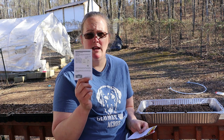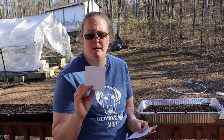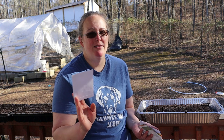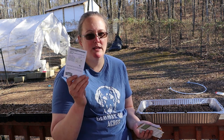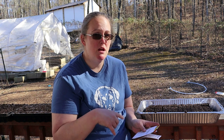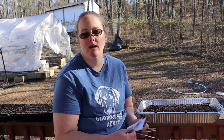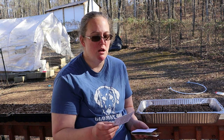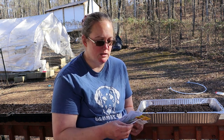I'm also gonna plant some San Marzano tomatoes. These seeds are actually a couple years old — I think they'll germinate just fine but that's another reason for planting this particular pack early. That way if they don't germinate I can always plant newer seeds. I have newer seeds in my collection but I'm gonna use up these older seeds if I can.